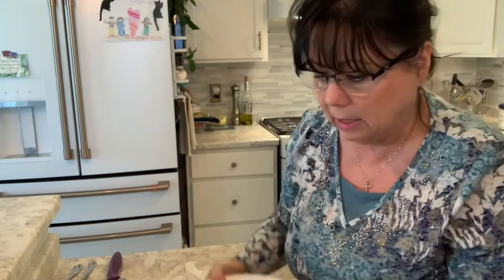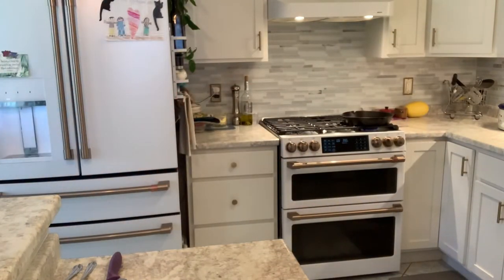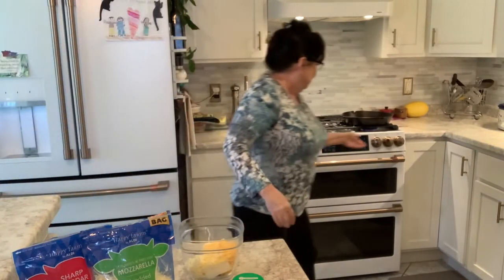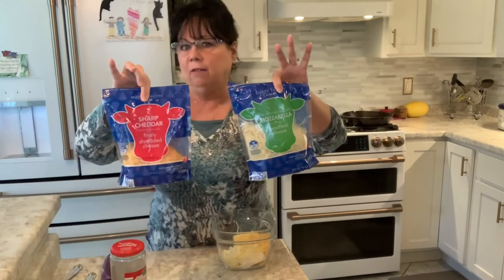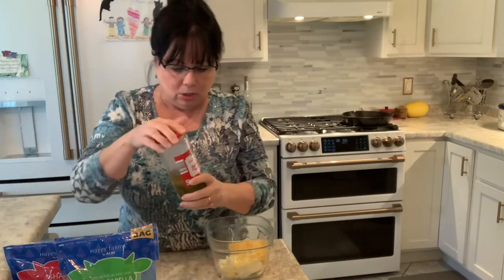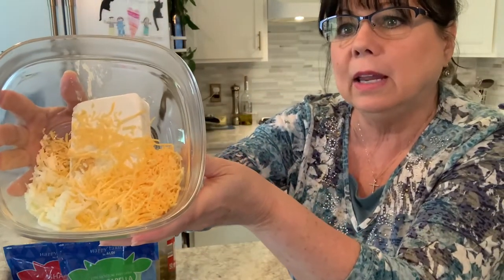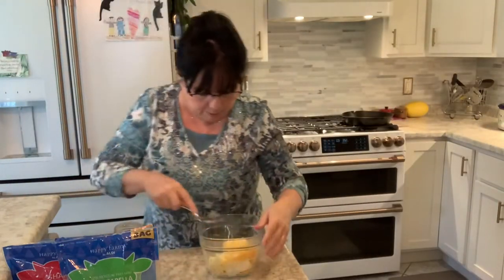I'm going to stop the camera and get my stuff to mix. I have my hand blender on standby just in case. So here's the mixture: I put in cream cheese, a little bit of this garlic because I like the bit of oil in there too, then just a little handful of both of these cheeses. The secret ingredient — are you ready? — jalapeño slices. Let me pre-mix this before I put the jalapeños in.